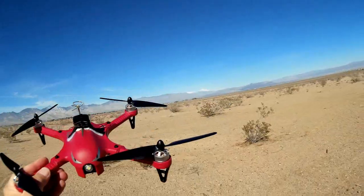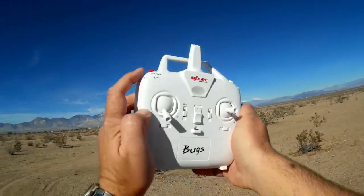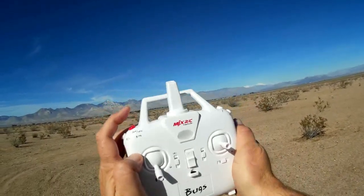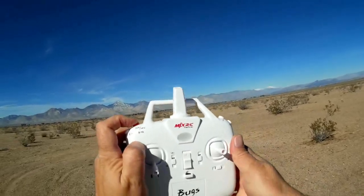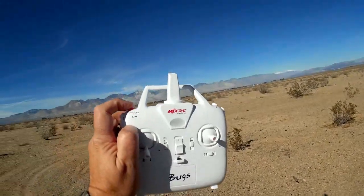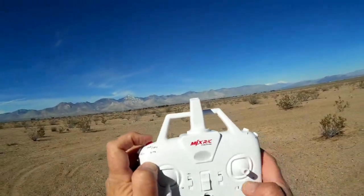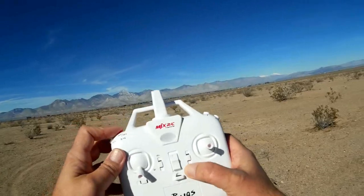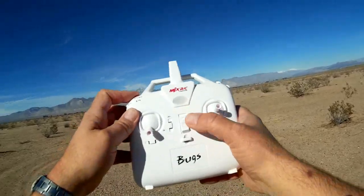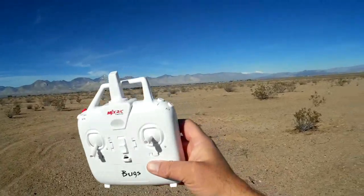Let's go over the Bugs 3 controls before we go up, just to refresh everybody's memories. There's the controller. We've got the right button here, and you can turn off the lights by holding this button down. This is your arm and lock button — you arm the motors and bring them to idle with a quick press, and a two-second press locks and shuts the motors down. You can also bind the quadcopter by holding this button down and turning on the power switch, which puts the transmitter in bind mode.